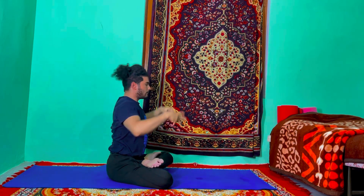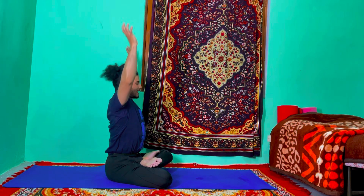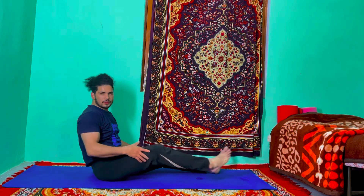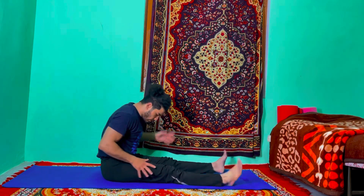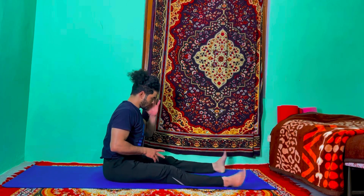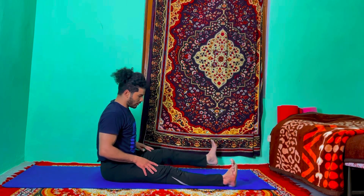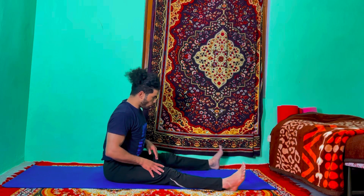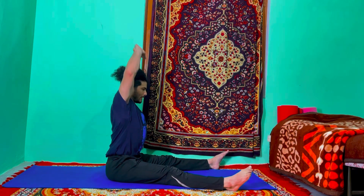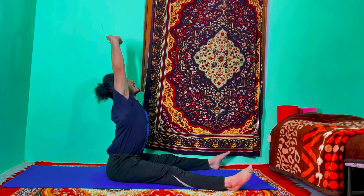Inhale, raise your arms up, exhale, release your hands down, both legs straight forward. Just move your legs. We are doing twisting first — open your legs, both heels at the edge of the mat. Inhale, toe tuck out, raise your arms up, interlock your fingers, and arch your back.